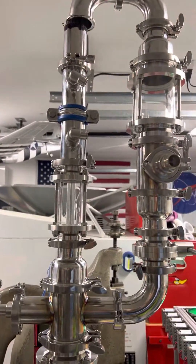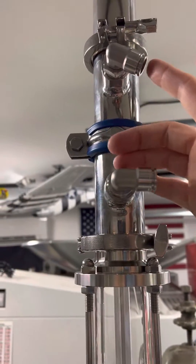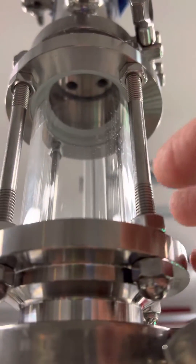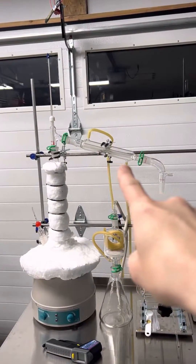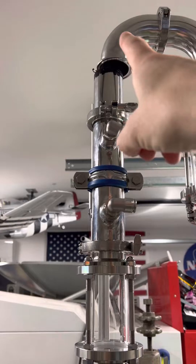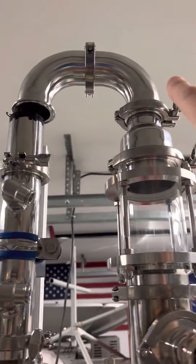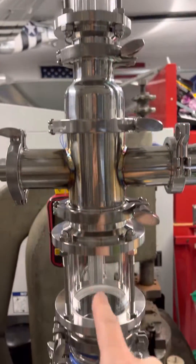Seeing how that stuff takes so long to make and how precious it is, I want to be able to collect it again. So the fumes will go up here — this is a condenser. Cold water is going in here and there are tubes up there, so it'll condense — just like cold water condensing it — and then it turns back into liquid. The electrolyte will condense back down, and any leftover will go over and then into here and just run back into the system.